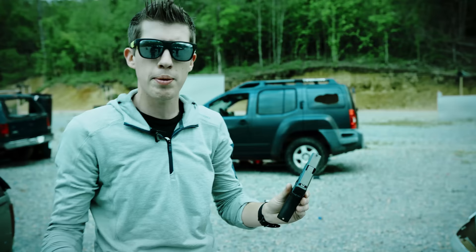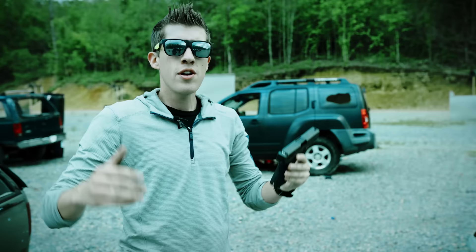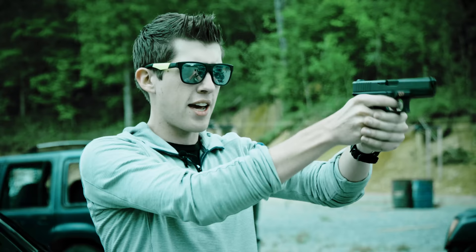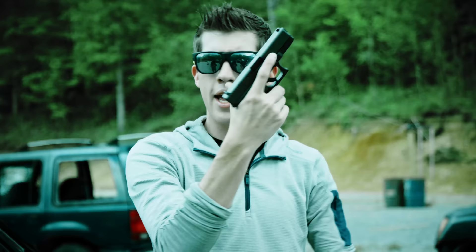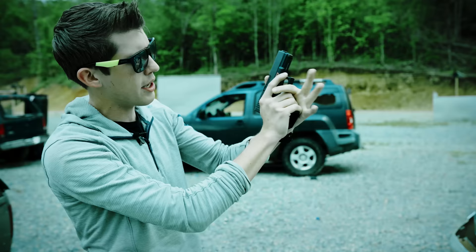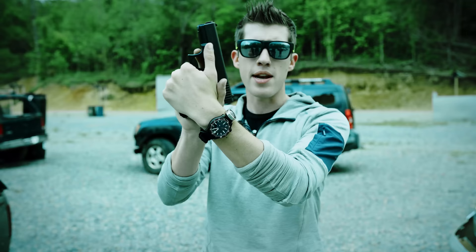How tight should you grip your handgun? You want to death-grip it, but relax enough that the gun isn't shaking. You don't want to dead-fish the gun and let it jump around, because you can potentially cause a malfunction and you won't shoot accurately or fast. Tight, high grip with your dominant hand, solid grip with your left hand, thumbs running forward, support hand fingers dug into your dominant hand — consistent every single time.